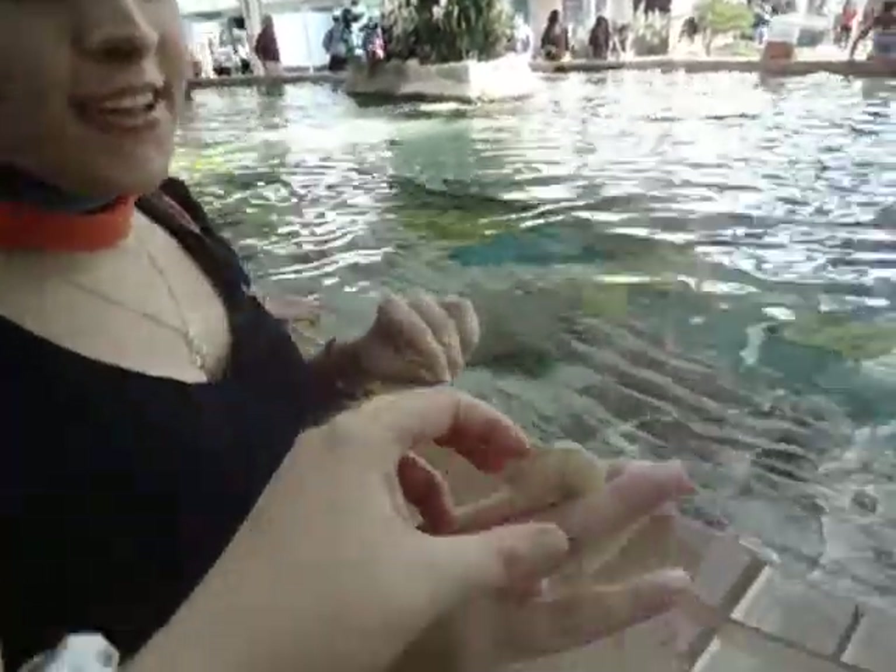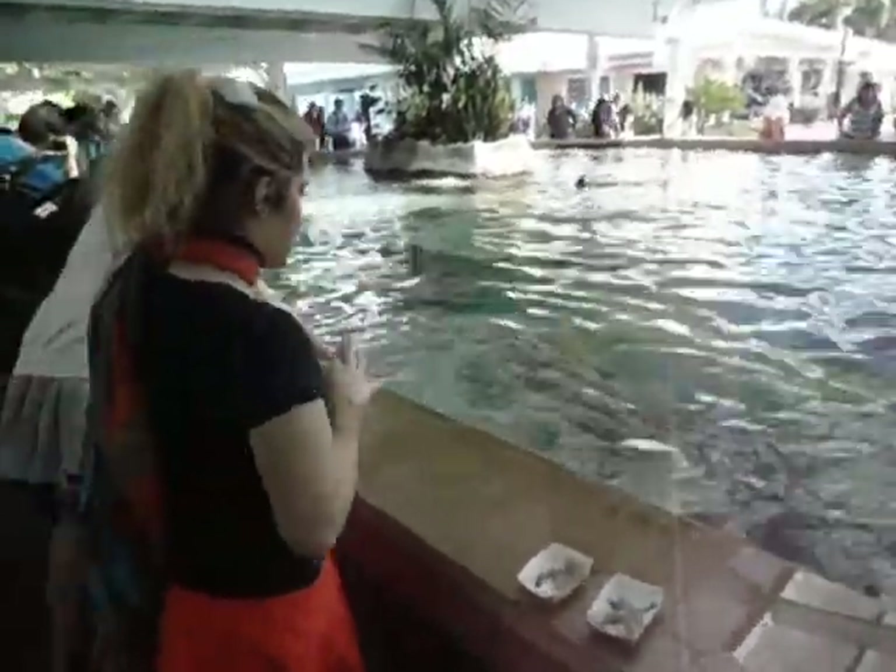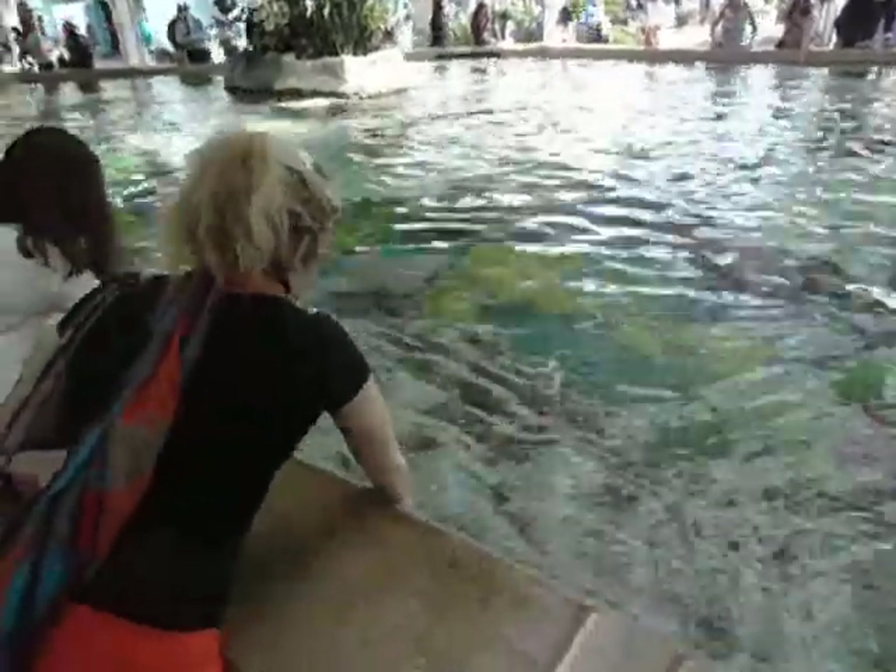Like this — take the shrimp, make sure it's a little bit higher. My little fingers. There you go. And then you stick it in the water, and then the stingrays suck it up like a vacuum.